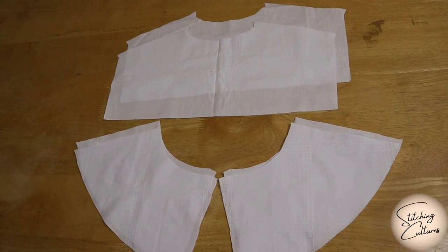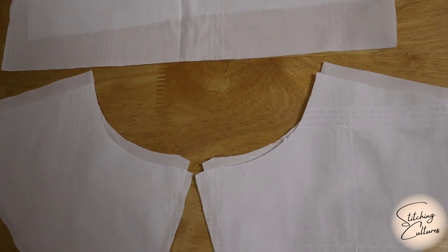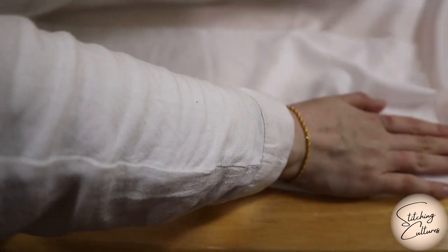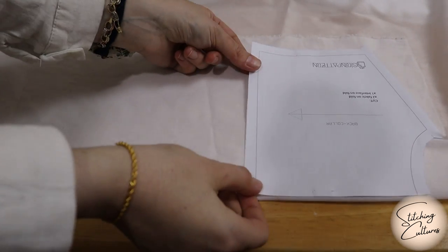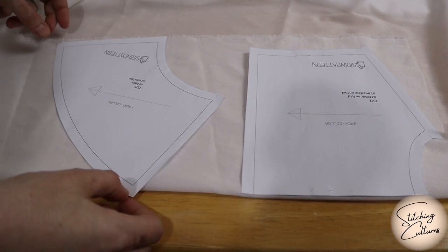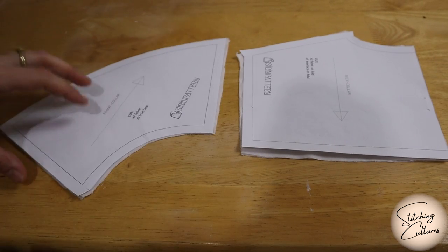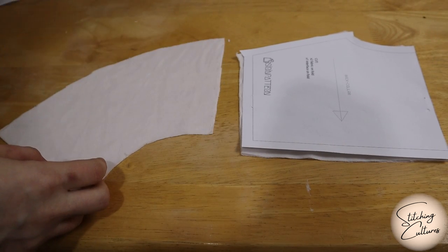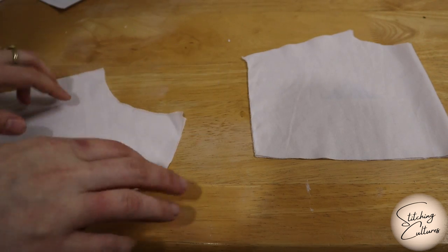Here you see the pattern pieces you need to cut out of the fabric. You should also cut one back and two front pieces from the fusible interfacing as indicated on the pattern. You should also cut two pieces 30–40 cm long and 4 cm wide for the ties. At this stage, you can fuse the interfacing on one back collar and two front collar pieces, or you can fuse it after sewing like me.